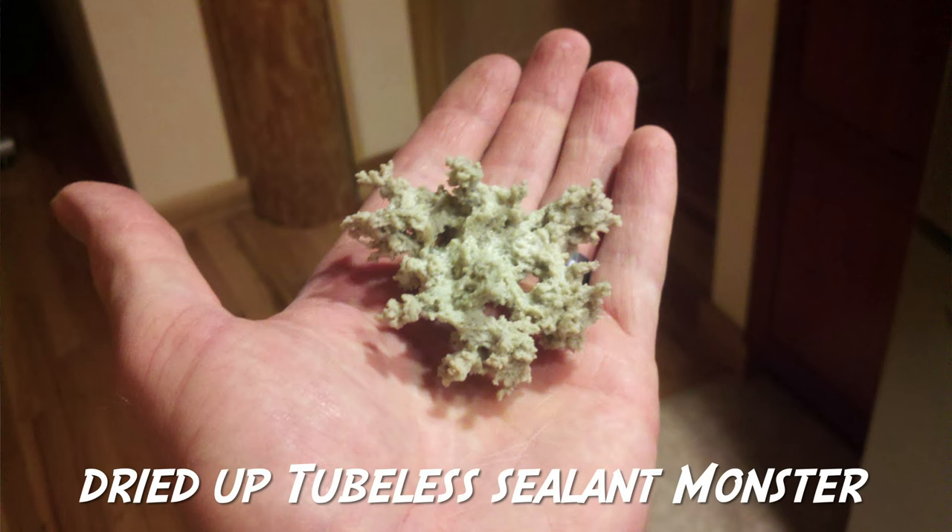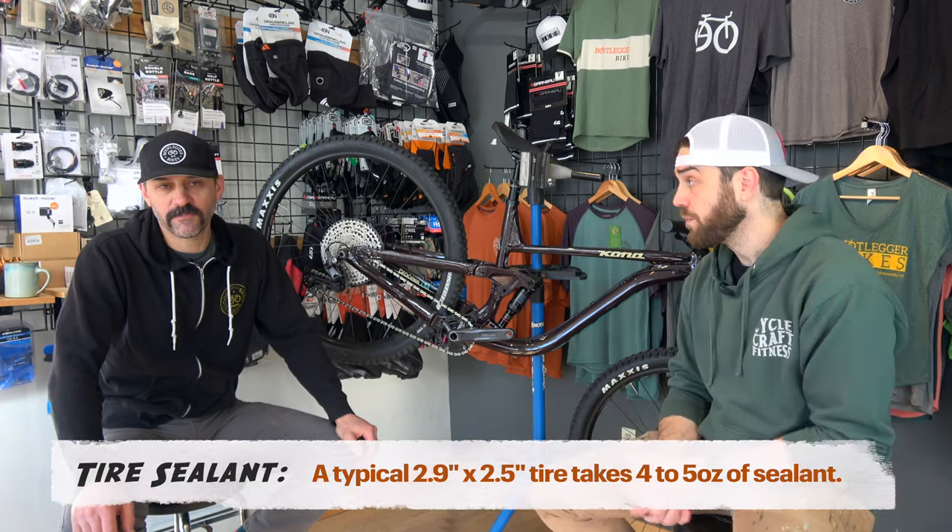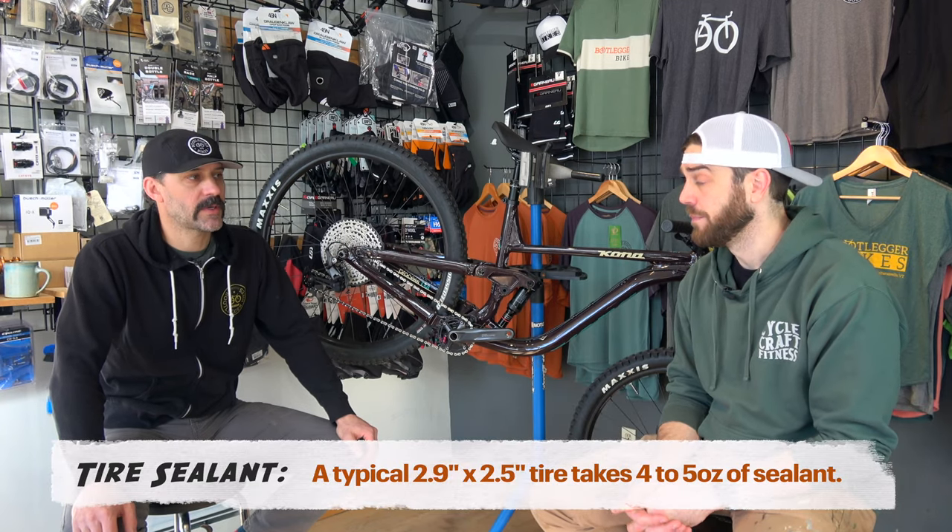Next up, most of us are running tubeless, so we're probably going to want to check and make sure we have tubeless sealant inside the tire and that it hasn't turned into a dinosaur creature. Whether it turns into a solidified ball or just simply dries up, you'll want to add sealant. If you have eight ounces of sealant swirling around in the tire, you don't need any — but typically that's not the case in the spring. Typically you just need to add about four ounces depending on the tire size.